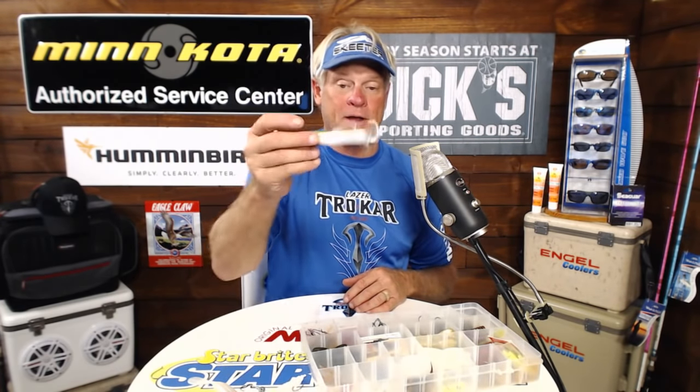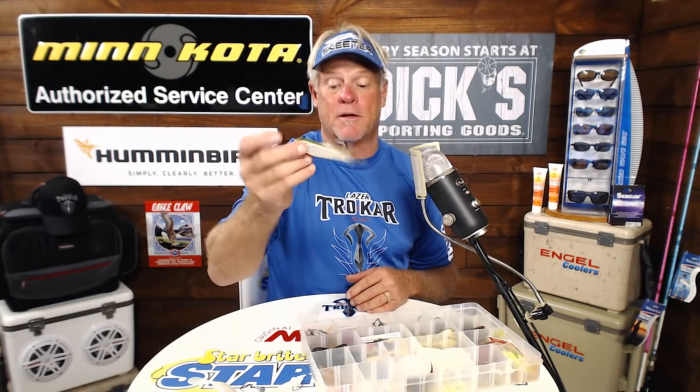Lure for surf fishing for tarpon? DOA Swimming Mullet. You can throw it with a surf rod, an eight foot rod, or even a boat rod and jig it back — and you can throw it an absolute mile. I have hooked some giant fish with it. This happens to be the sinking Bait Buster, but if you've seen any of the shows where I'm using the Swimming Mullet — even for tuna I've used it. That Arkansas shad color works absolutely great for tarpon.